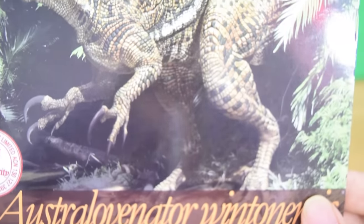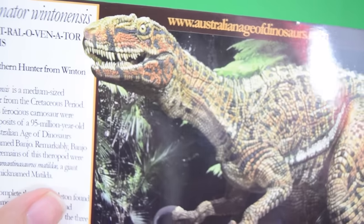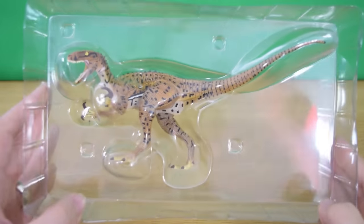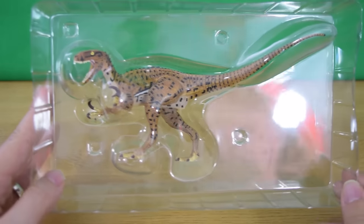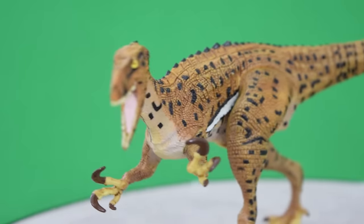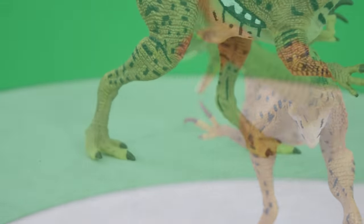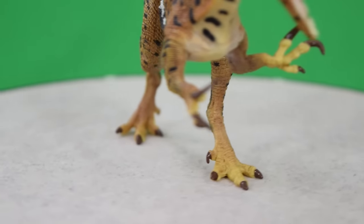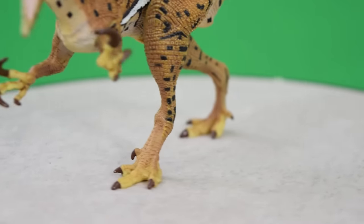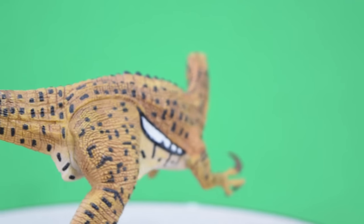There's a lovely illustration of the Australovenator — I love the detail on this painting; this artwork is brilliant. I'd love to put this up on my wall, actually — I think I will. That white stripe on the side is just such a cool piece of artwork. And here it is — time to get it out of the packaging and take a closer look. This thing looks incredible!